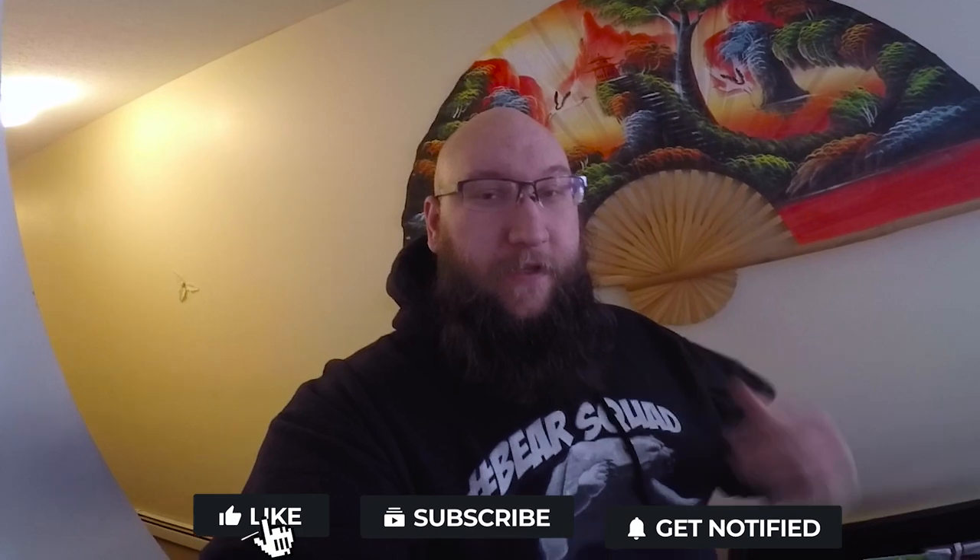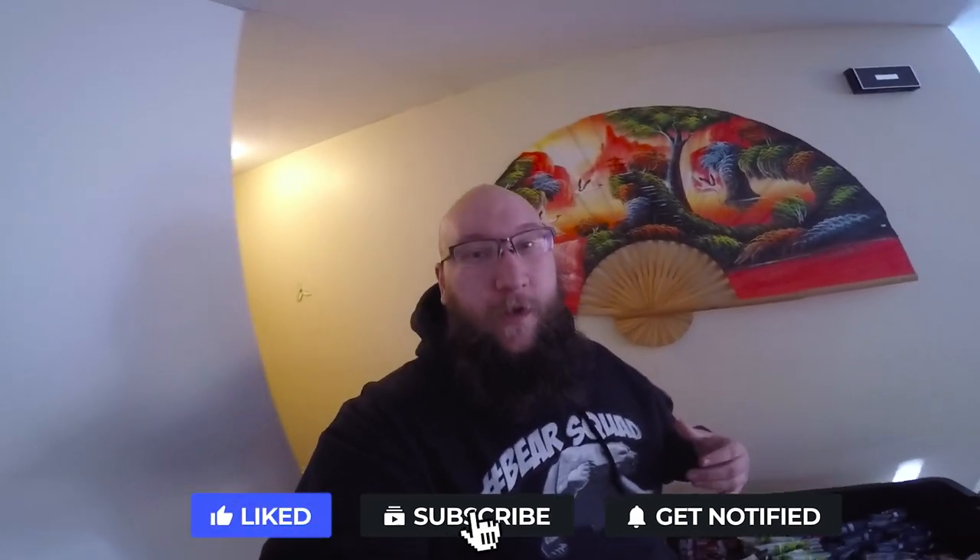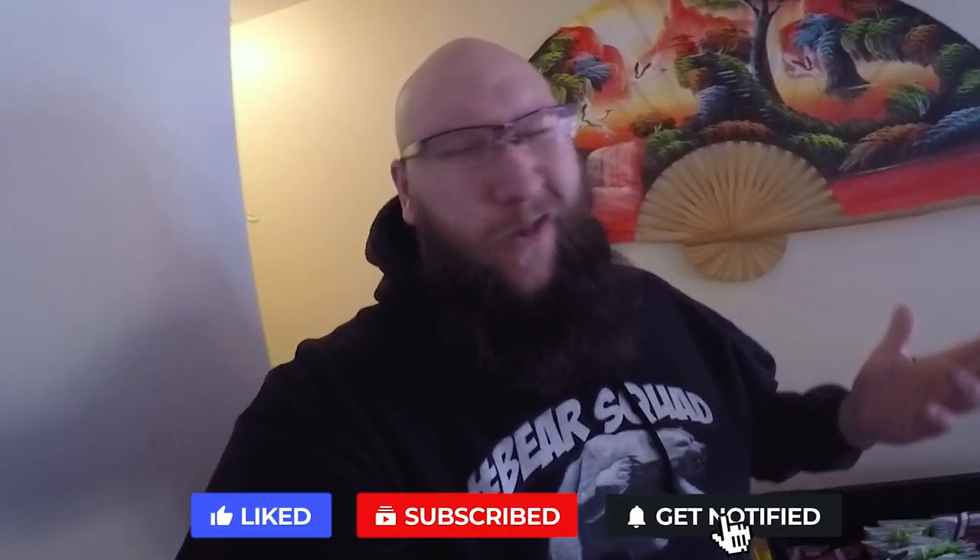Bear Squad, what is up? Welcome to my channel. If you're new, make sure you like and subscribe. We've got stuff going on today — we're going to visit my most popular vending machine location and I want to show you some stuff.